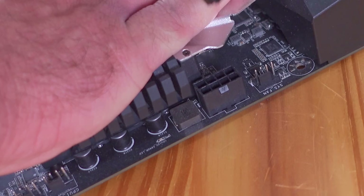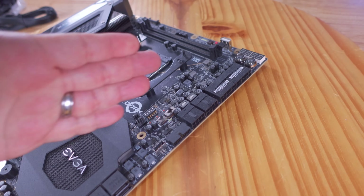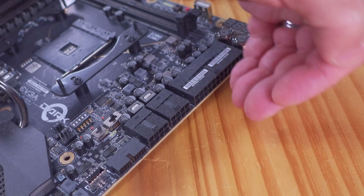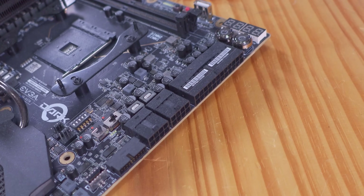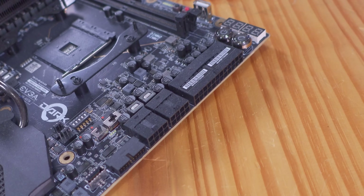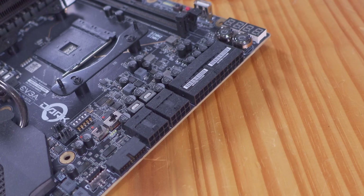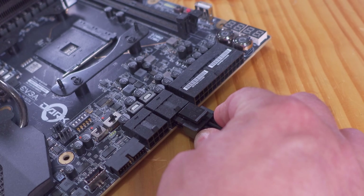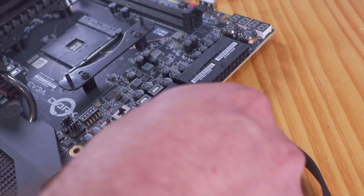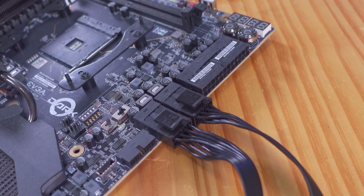Push it right in and it clicks and locks in place. To remove it, hold that pin and wiggle it out — they're not the easiest to pull out. The 24-pin ATX was right over here, but you'll also find two 8-pin EPS CPU powers on some boards, generally made for overclocking or for CPUs that demand more power. This connector pulls up to 300 watts, and the 4-pin provides up to 192 watts. If your motherboard has two and you don't plan on overclocking, you can use only one, but there's nothing wrong with using two.